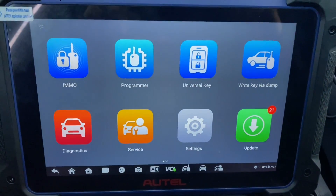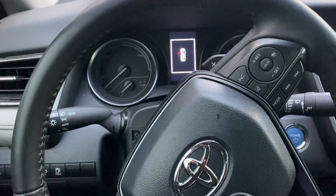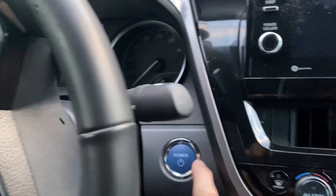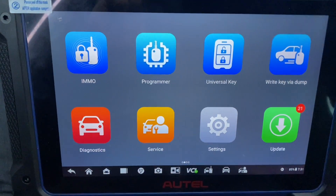Hello everybody, it's Jordan Locksmith. In this video I'm working on a 2023 Toyota Camry push-to-start — all the keys are lost — using the Autel IM608 Pro 2.